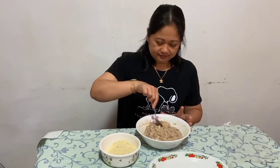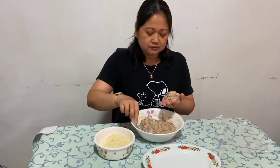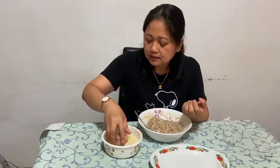Ngayon po, gawin na po natin ang eggplant meatballs. Kailangan po, bagong hugas po ang mga kamay ninyo bago ninyo gawin tong proseso na to, para po masiguro po natin na malinis po yung ating kakainin. Tapos, ilagay po natin dito sa breadcrumbs.